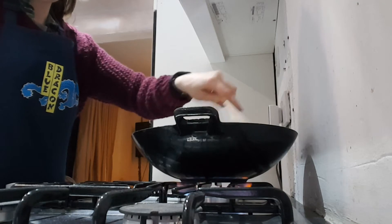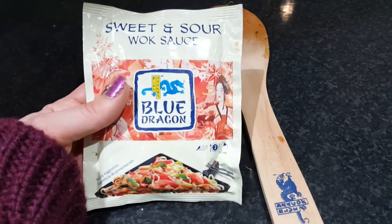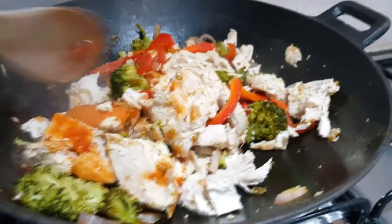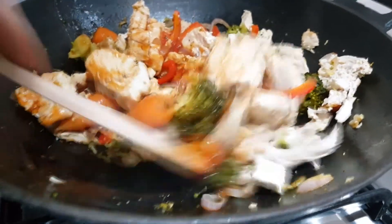And then for the magic ingredient, which is sweet and sour Blue Dragon wok sauce. If you can't find these in your regular supermarket — which I'd be surprised if you can't — you can actually get them on Amazon Pantry. Give that a really good stir and fry it for about 2 minutes until everything's coated, and then just cook your rice.